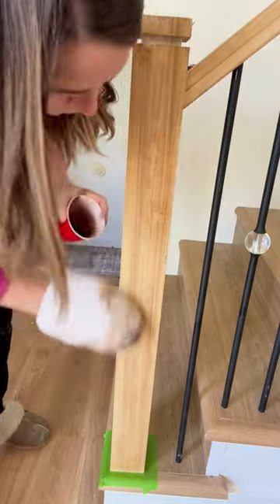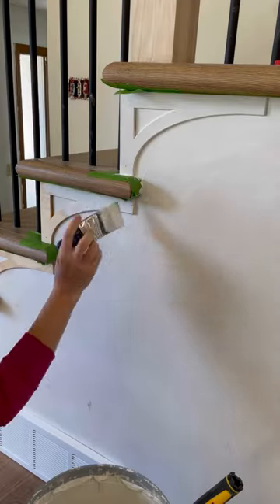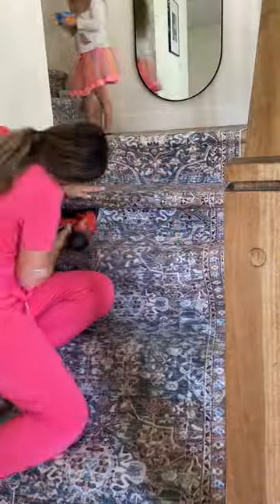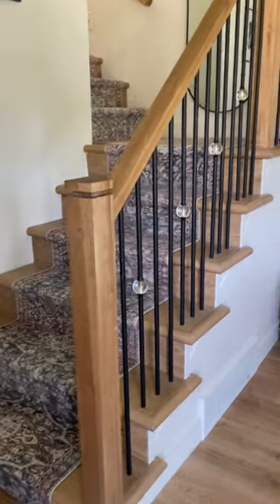I also added these pretty little medallions to dress it up a little and to add some curves, and then I added a pretty stair runner to add a little color and coziness. It's one of my favorite upgrades we've done. What do you think?